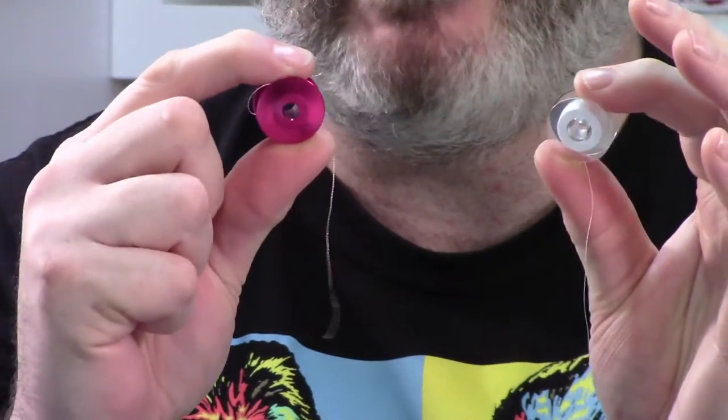Let me give you an interesting example of what happens. Most bobbin cases are drop-ins, but this is actually a long arm case so I can show this to you.